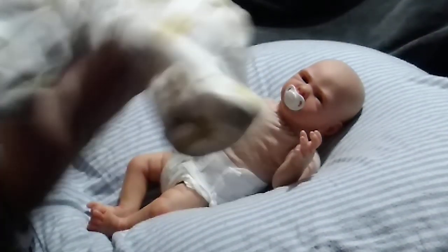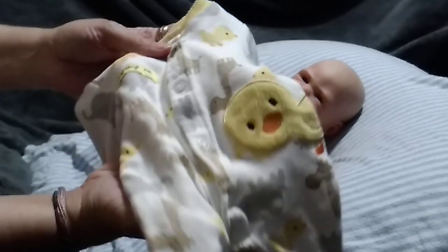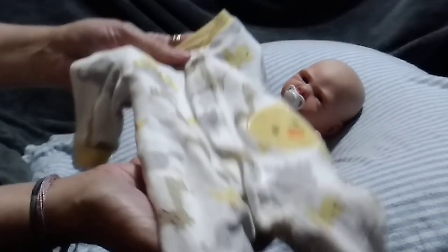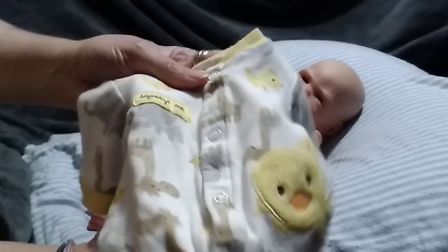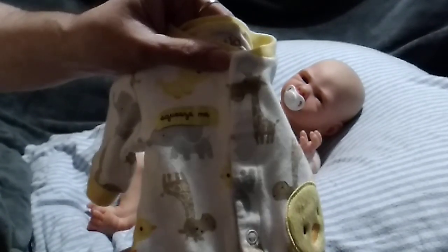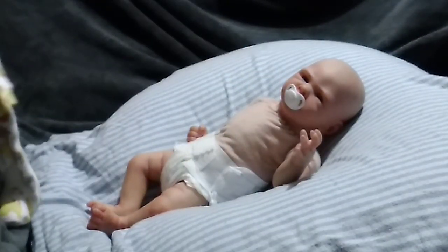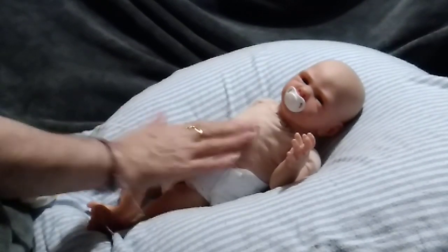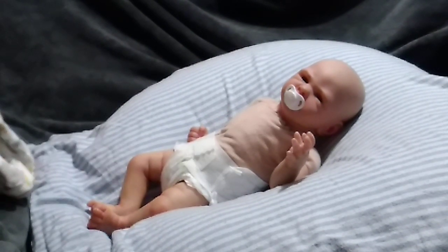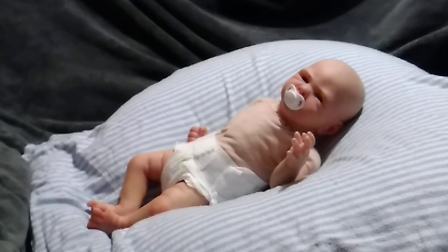This is a Carter's preemie sleeper — I'm going to put this on him and he'll go with this one. It is white in the back and has ducks, giraffes, and little gray elephants all over it. He fits preemie size. The reason I showed him without anything on is so you guys can see his cloth body, and I was hoping the details would show more, but unfortunately they won't.